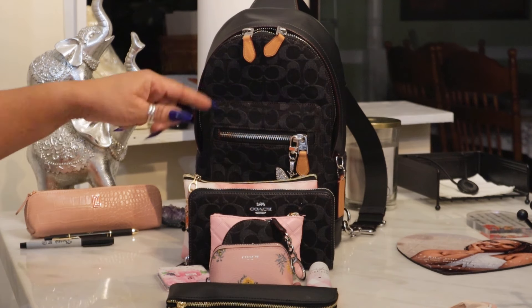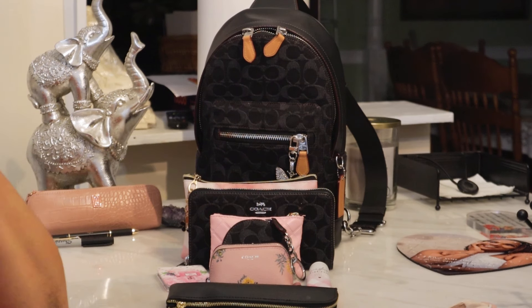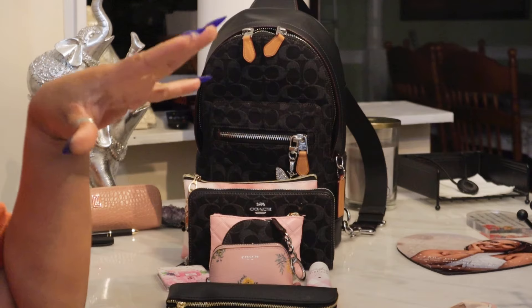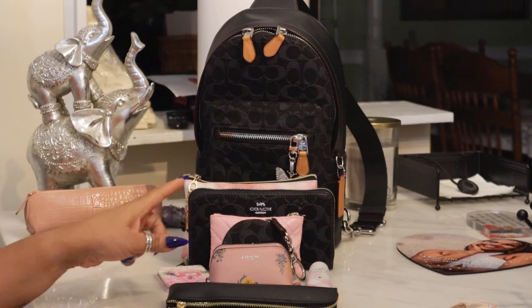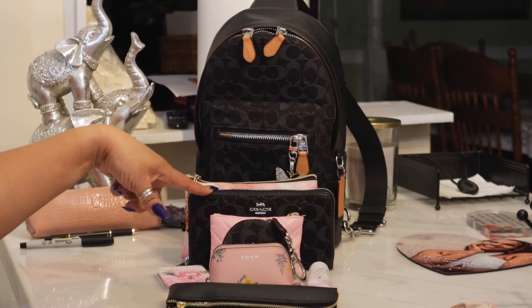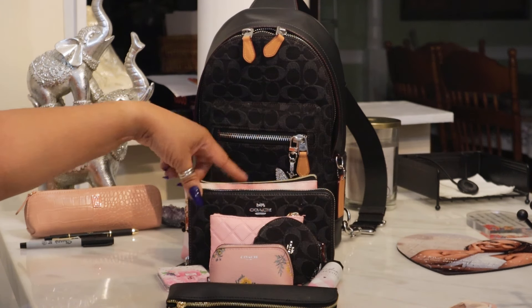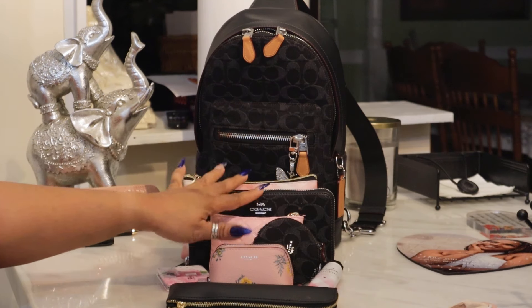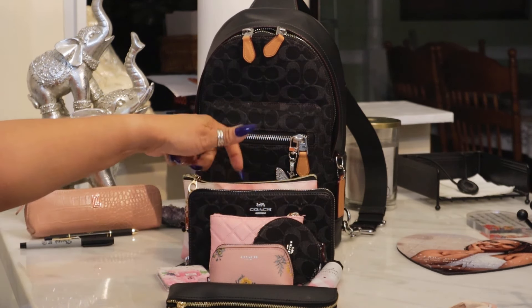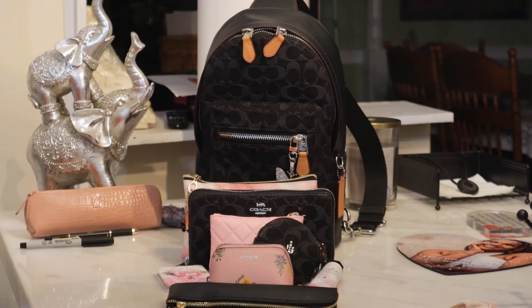Let me know if you have one, if you're a backpack user, or if you use a backpack for everyday instead of like a tote or satchel. Because with this bag, if I downsized the wallet I could fit something else in — but I didn't take anything out of my normal carry. Everything I normally carry is in here.